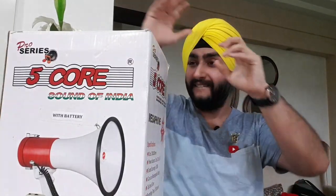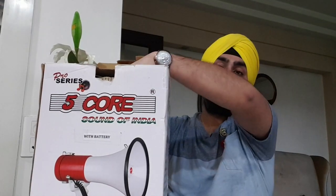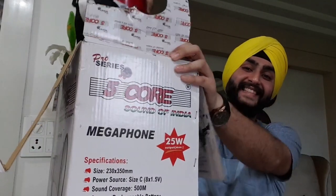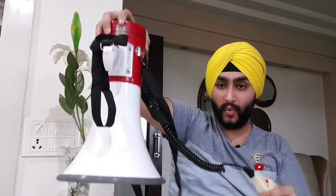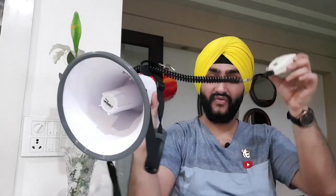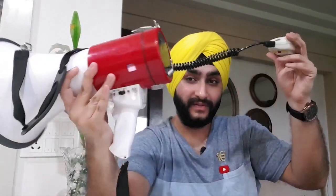And now we will quickly unbox it. So guys, I have finally unboxed the device, and now I will quickly run down all the buttons and things it has on it.